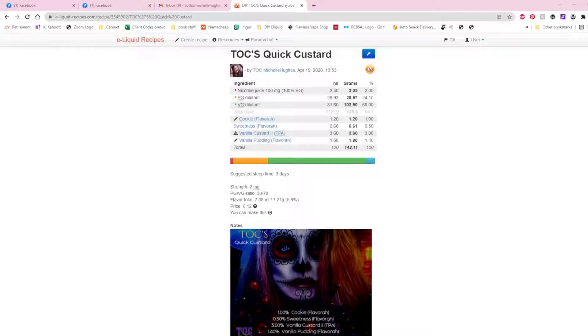This is one that I use often as a one-shot by itself — my quick custard. This idea came from Fresh03, because he had a great recipe called Old School Custard. I talked to him about changing some of the flavors to see if I could make my own custard that was really quick and didn't need a steep, so this one's it.